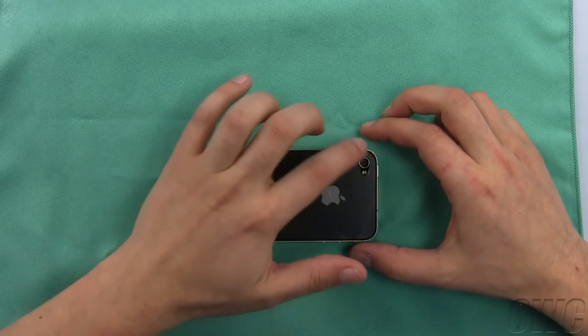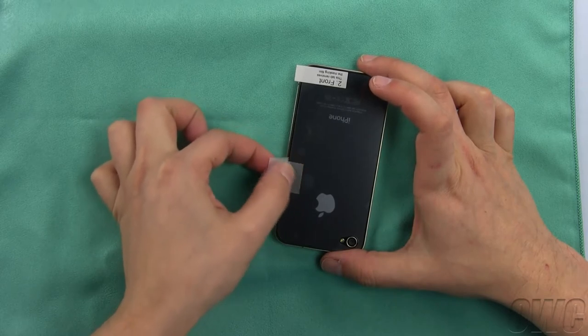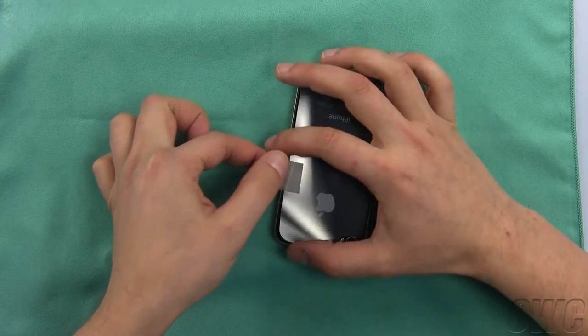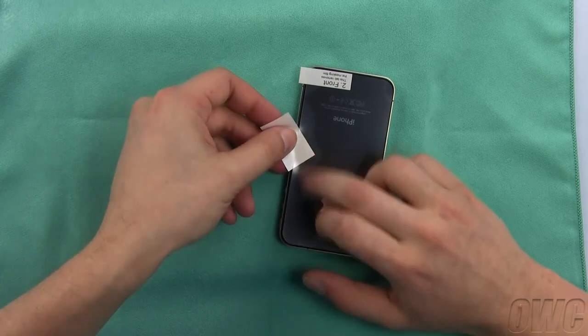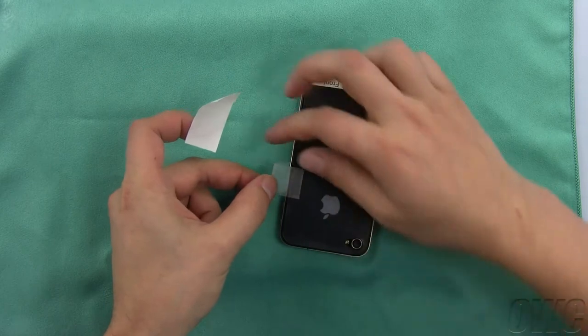Gently massage out any air bubbles. If some dust, lint, or hair got trapped underneath the NuView, use a small piece of cellophane tape to gently lift up the nearest edge of the NuView and remove the dust with a sticky sheet that came with the package. You may have to flip the sheet, depending on the surface the dust is attached to. Repeat this process for any other dust pieces.